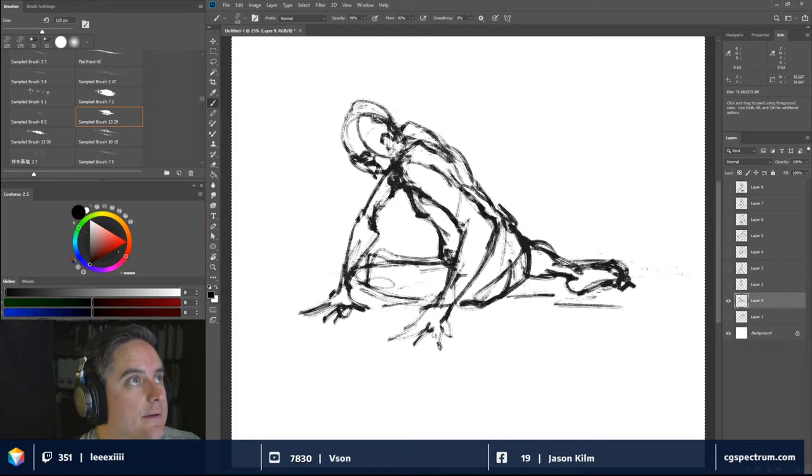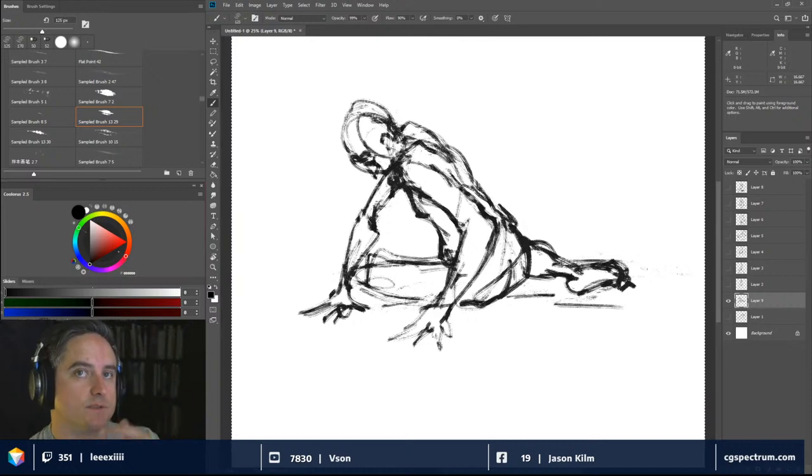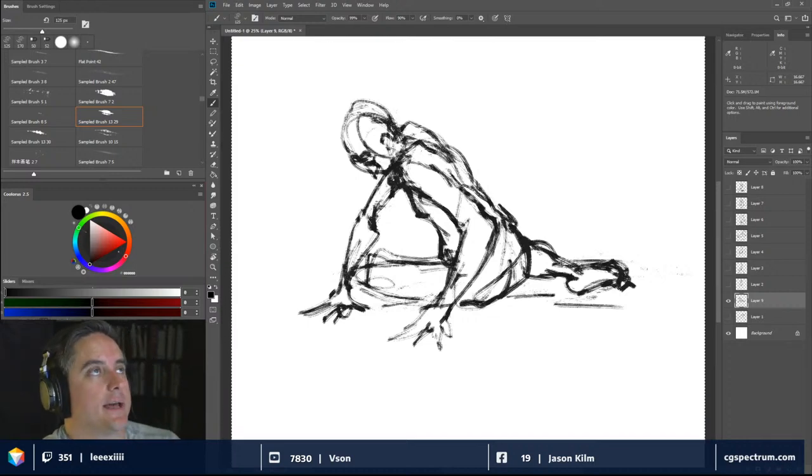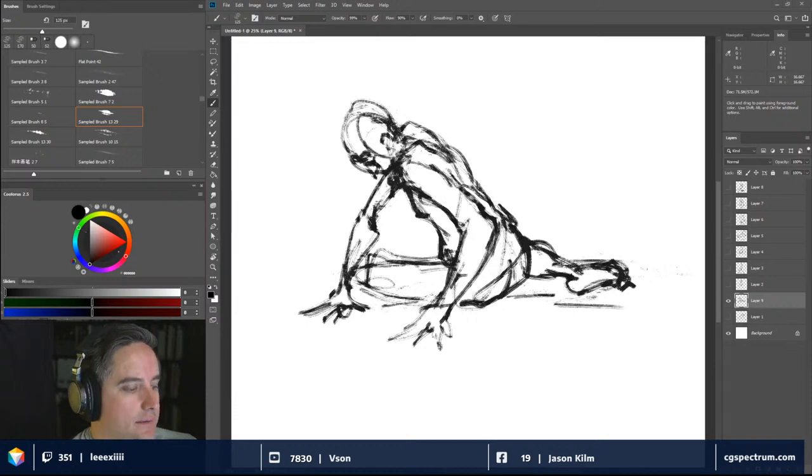I wasn't that interested in photography to get to that fine level of messing with the negatives in water and things like that. You could use a very specific solution but I never got into it at that depth.